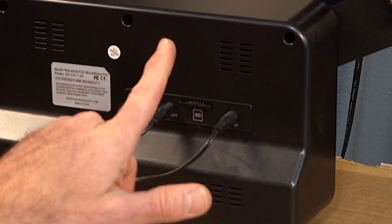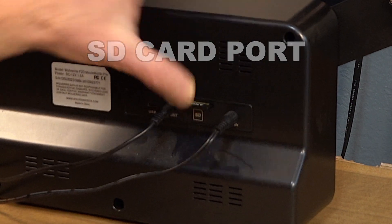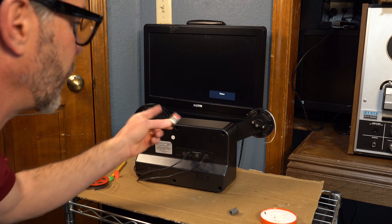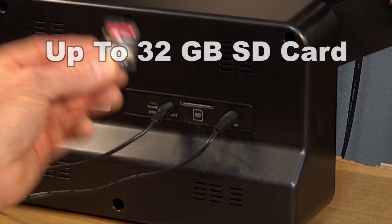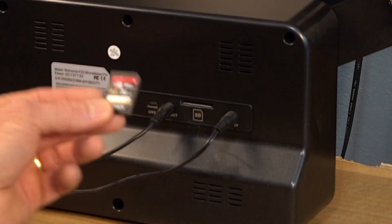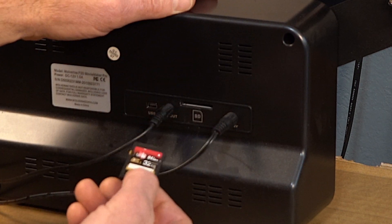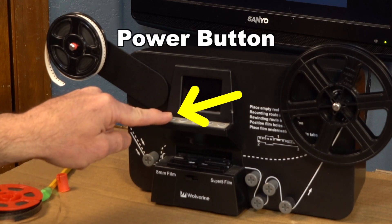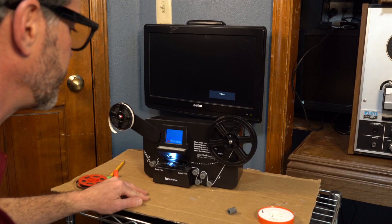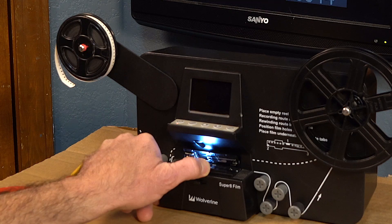This is your power cord. And here's your SD card. Whenever you pull out your SD card, it automatically shuts off the Wolverine. The Wolverine only takes up to a 32 gigabyte card for this particular model; maybe newer models will give you a larger card. This is your power button right here to the left — turn that on, flip the switch.